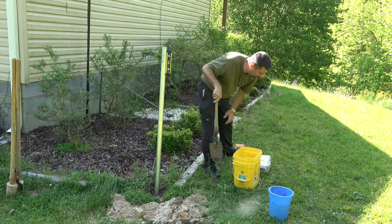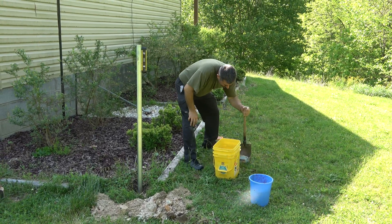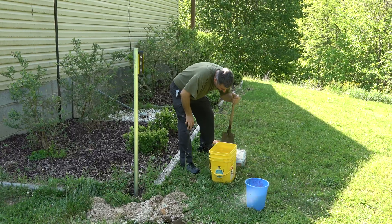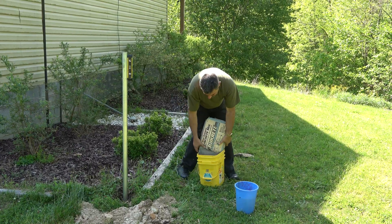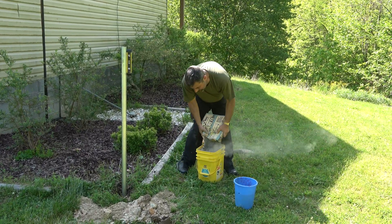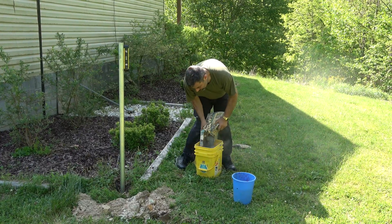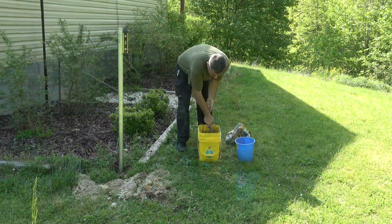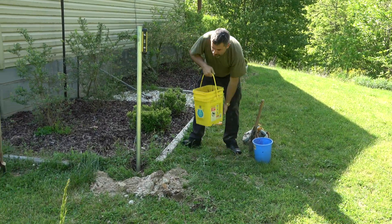I've got a small bucket here. I'm just going to break open this bag of concrete. I'm not even going to mix the entire bag at once because I'm not sure how much of it I'll need. We'll start with about half the bag. We'll go ahead and dump this in and see where that brings us.